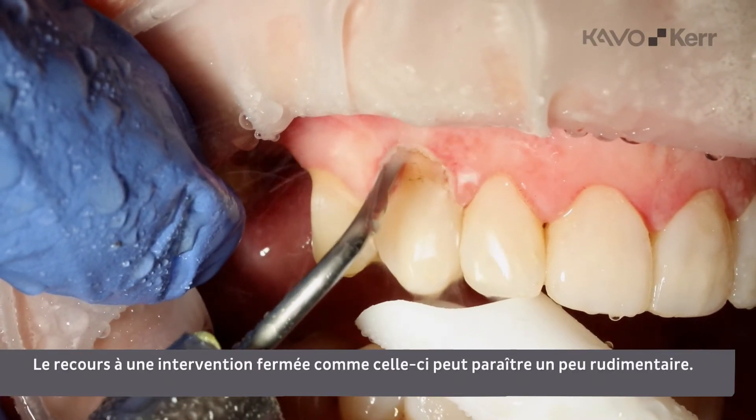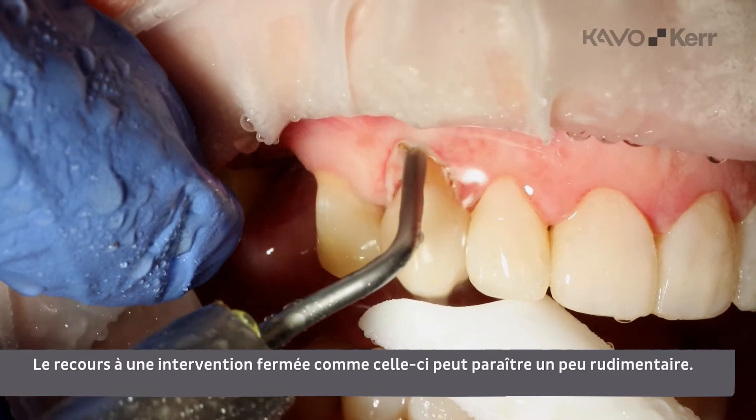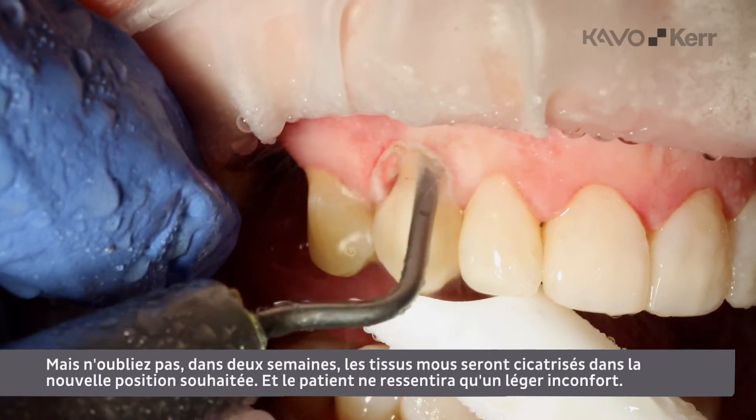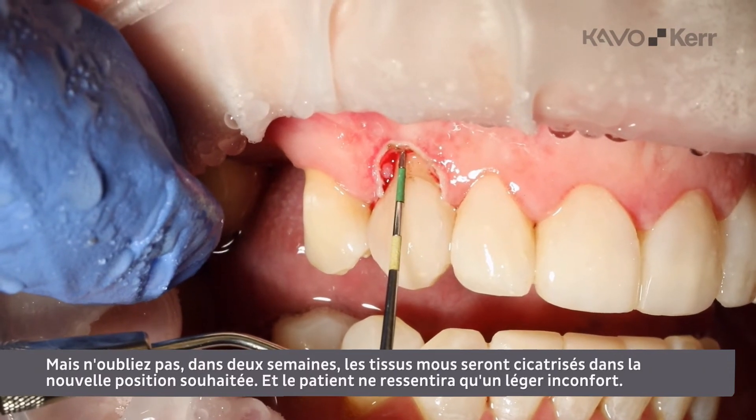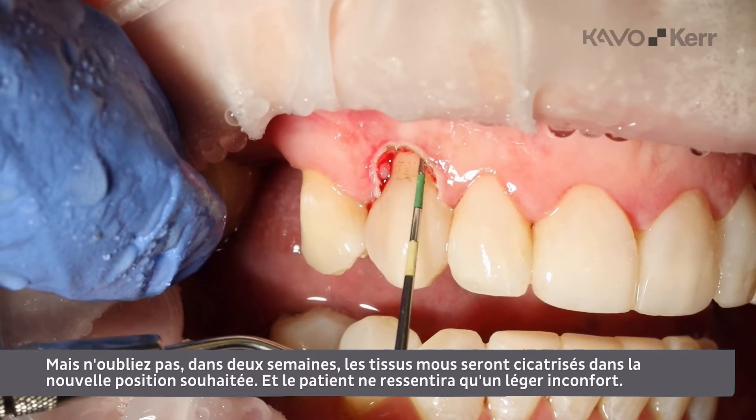Using a closed procedure like this may look a little rough, but remember, in two weeks the soft tissue has healed into the new desired position, and the patient will only experience minor discomfort.